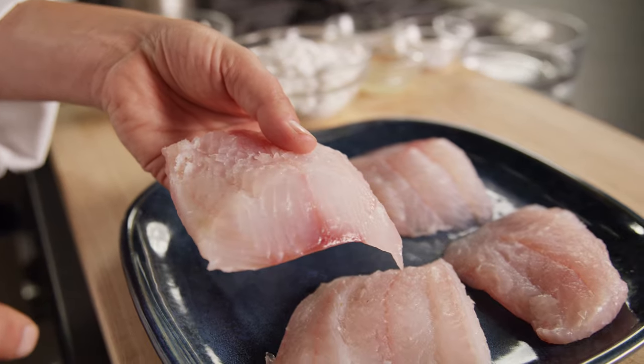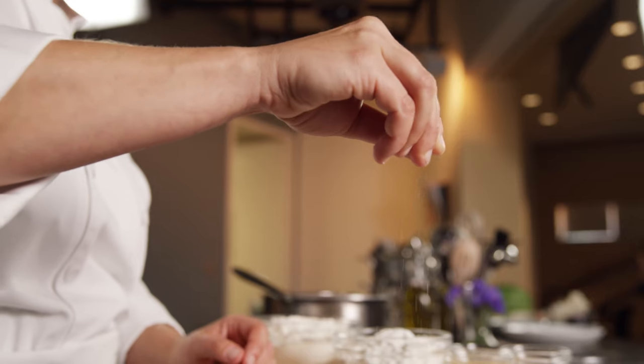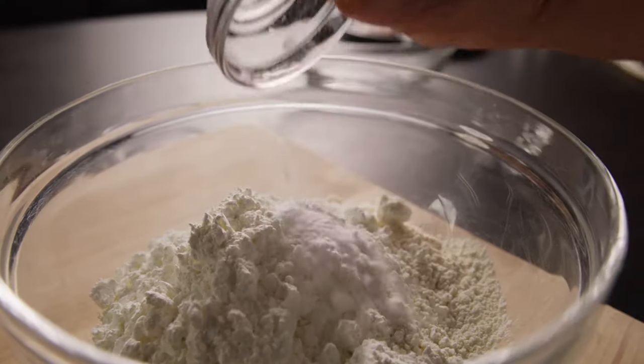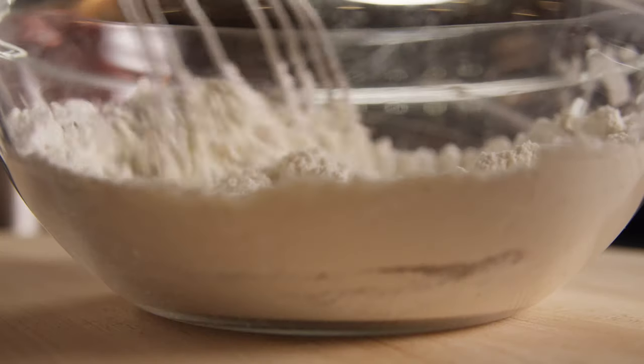We're going to start by preparing our fish. Cut each filet into two pieces and season with salt and pepper. Mix together the flour, cornstarch, baking powder, baking soda, salt and pepper for the batter, and set aside.